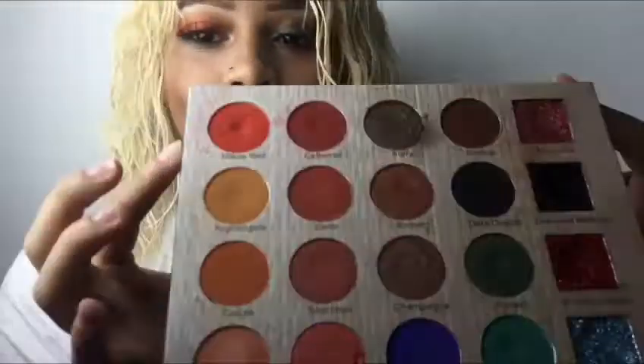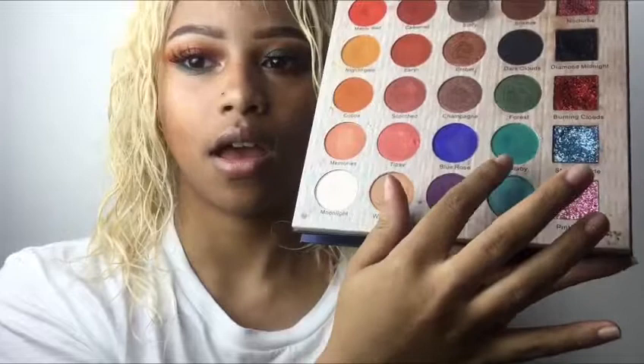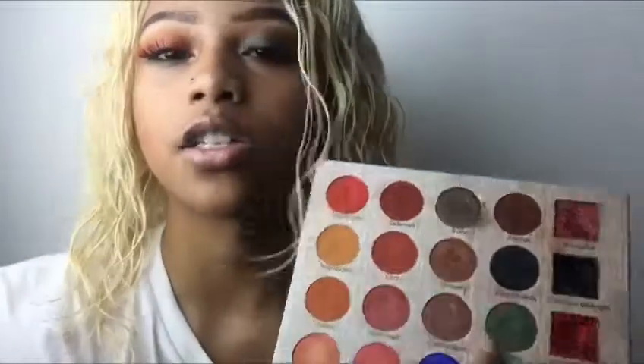I had to switch spots because the lighting was really bad over there. If you look closely, you'll see that these two shades — Maple Red and Nightingale — are almost hitting pan, because those two are my favorites. I have Nightingale as a transition shade and Maple Red all over my lid, and then the blue-teal shade Lullaby underneath my eye. For this eye I have Cabernet and Silent as my transition, then Forest — the green shimmer shade — all over my lid, and I repeated the transition shades underneath my eye.